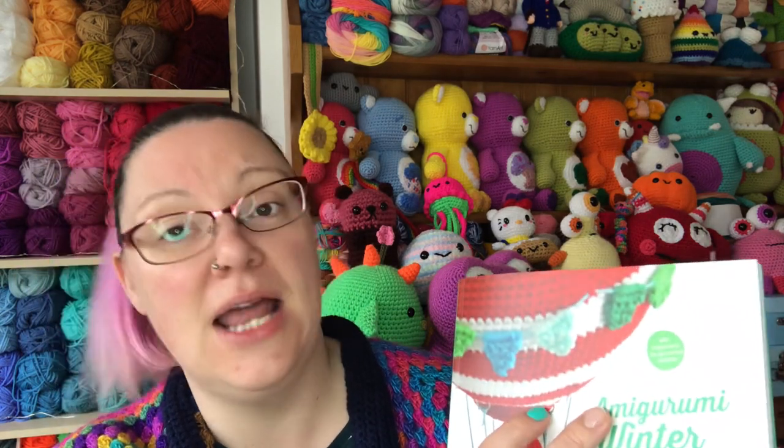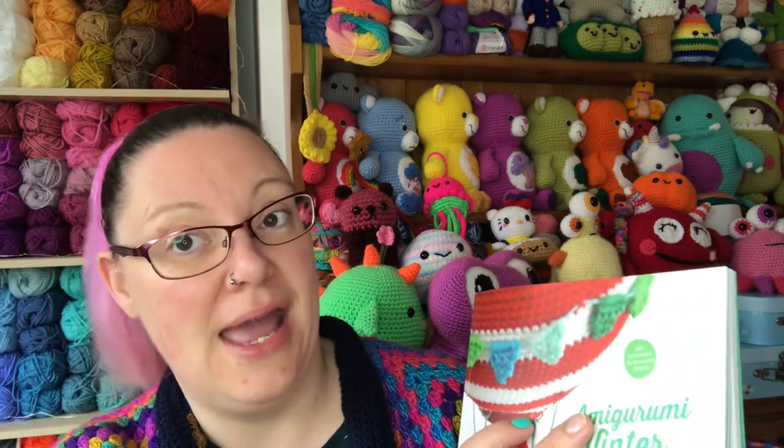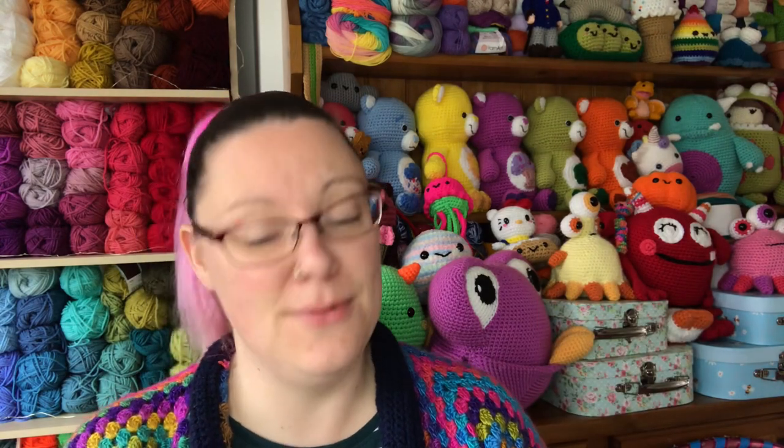Now we get to the best bit — all the patterns available in this book. It says on the front that we have got 15 original crochet patterns. That's pretty good — if you're in the UK spending £11.50, that's less than a pound a pattern. When we get to the end of the video I'd like you to comment below which one is your favorite, and I'll tell you mine.